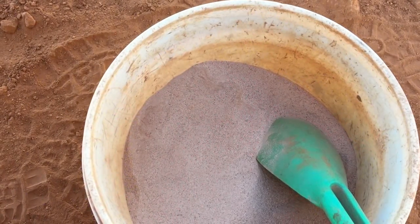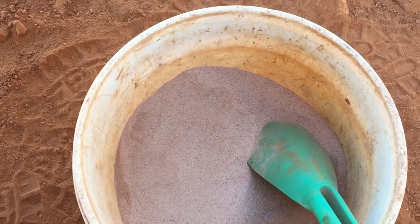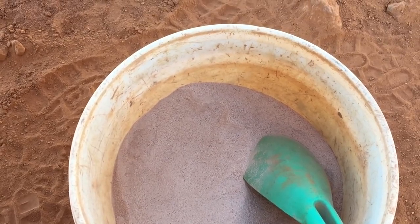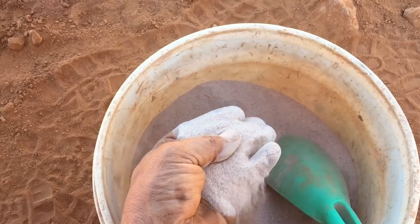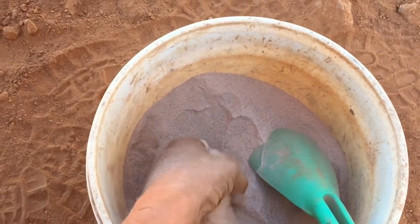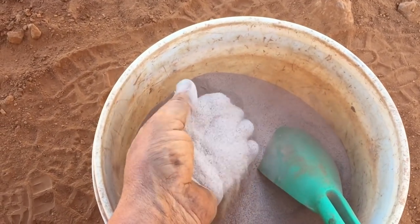Or you can come up with a way to process it out in the field using minimal water, and that's what I'm going to show you today. I'm going to show you a way that I can process this with very minimal water and still get really good results. I'm as keen as mustard to see how much gold is in this fine stuff.